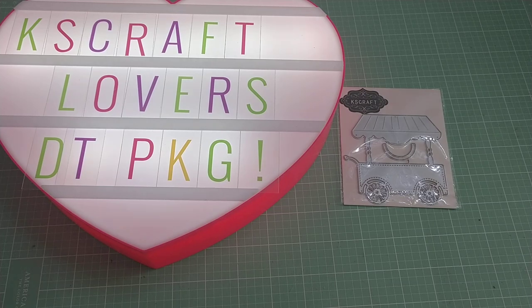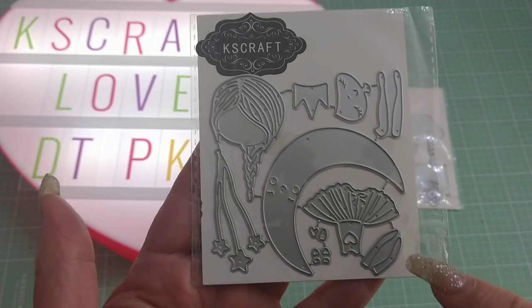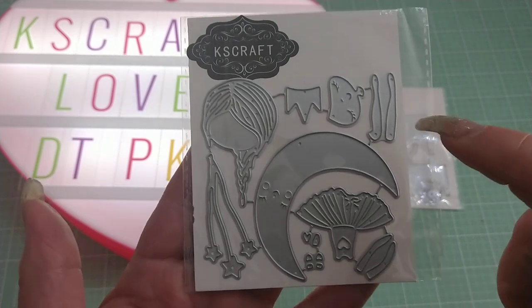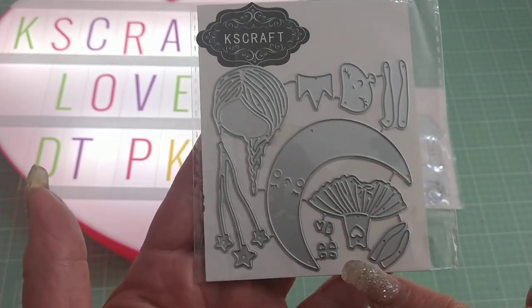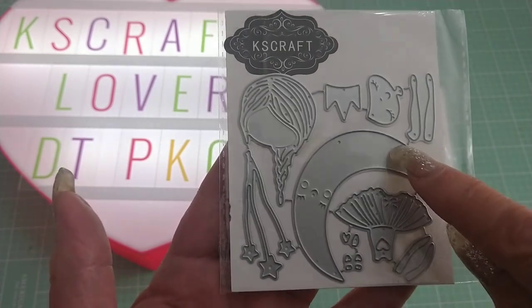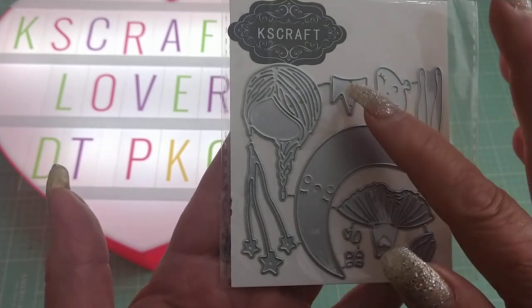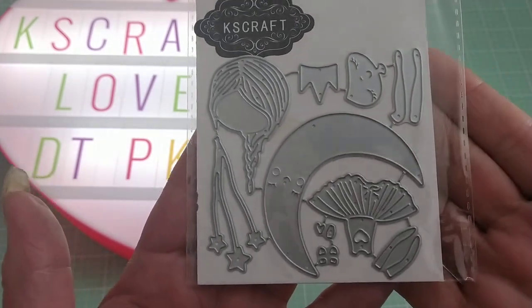Then I got this one, which is called Lovely Girl, and it's a girl that you have to piece together — you'll have her legs, her arms, her facial features, her face. This is the moon, this is her head, and then there's some stars here. It's super cute, and there's a little crown. So that's that one there.